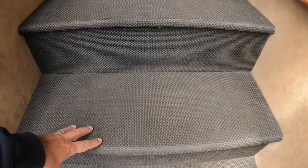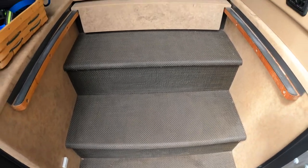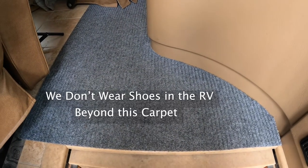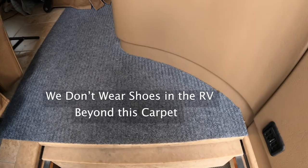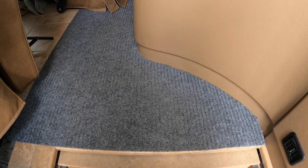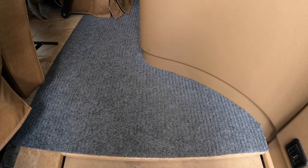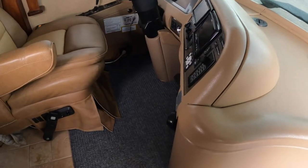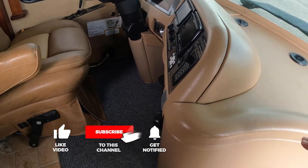Our stair area came with a waterproof material, which works fairly well, but what we did is add a little piece of indoor/outdoor carpet right up in the front area where the heaviest traffic is. It has ridges in it and catches a lot of dirt. We picked this up at Home Depot — I think it was less than $12 for the entire piece.